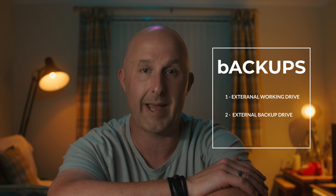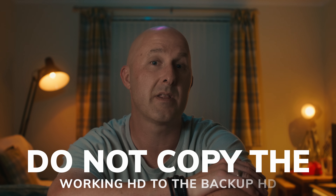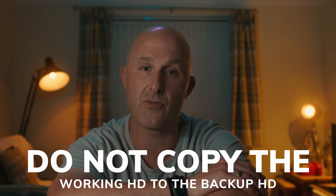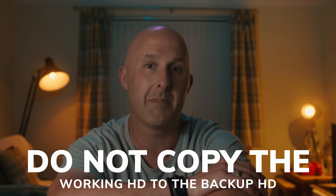Having one backup isn't enough — if something goes wrong with that single backup, you are going to be left vulnerable. So essentially, we need to backup the backup. Once the client shoot is done and we are safely home, I will use two types of external drives: a working external drive and a backup external drive. I will first copy the SD cards to the working external drive, which is used for editing the client's work. But since it is subject to change, it can't be considered a true backup. So I would next independently copy the SD cards to the backup external drive. Doing it this way ensures that any issues during the initial copying process don't get duplicated, and by copying directly from the SD cards to both drives, we mitigate the risk of errors.